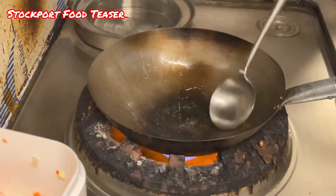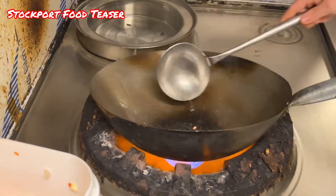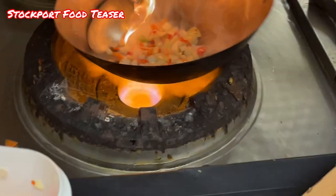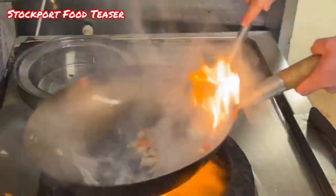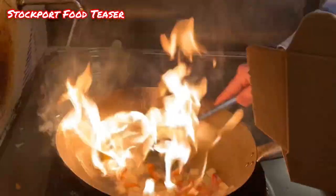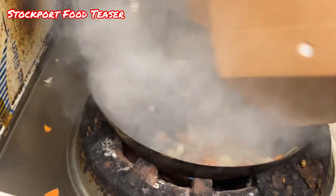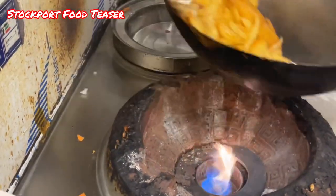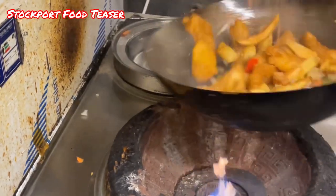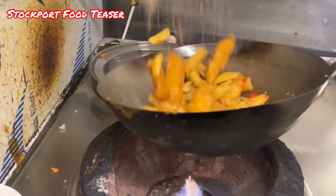Now people, it's time to make some salt and pepper fish and chips. Doesn't that look delicious? Just can't wait to tuck into this.